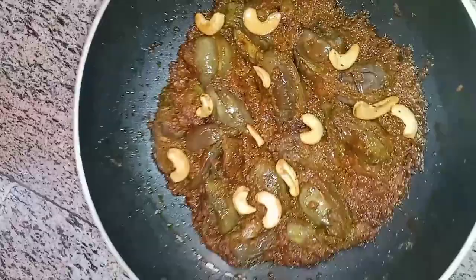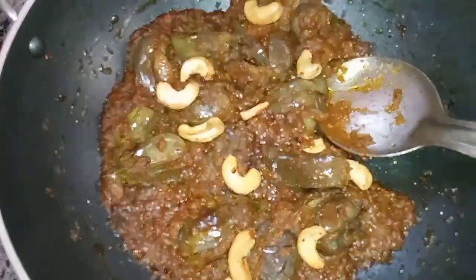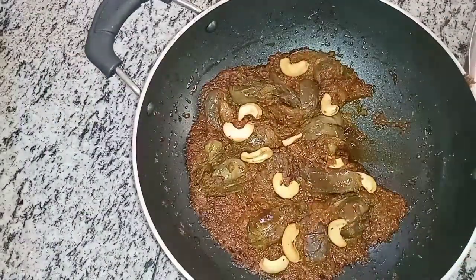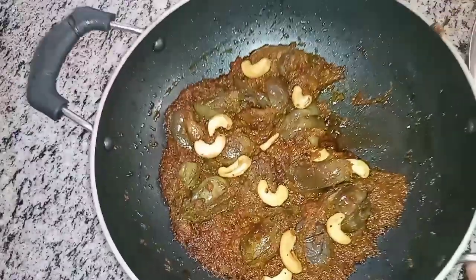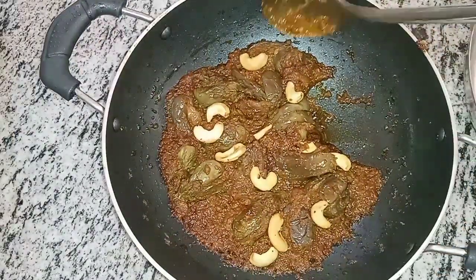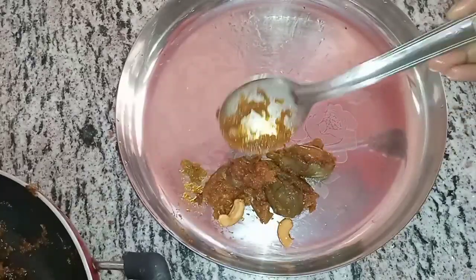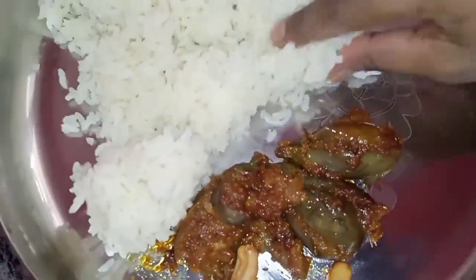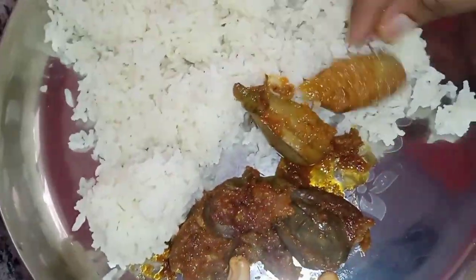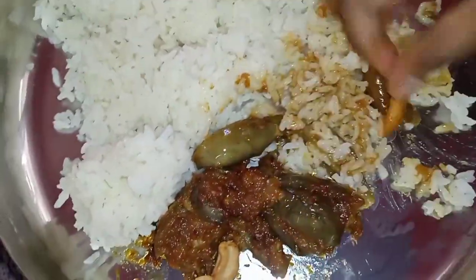I cook the rice in the village. I will try to fry a small taste and fry a little bit. I am very excited. Super.